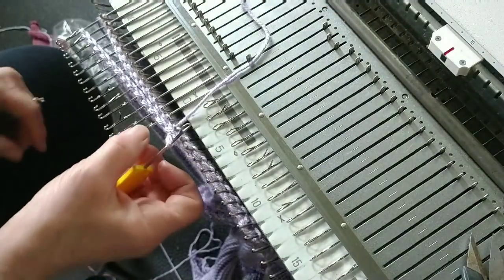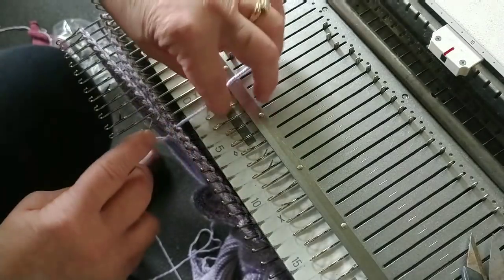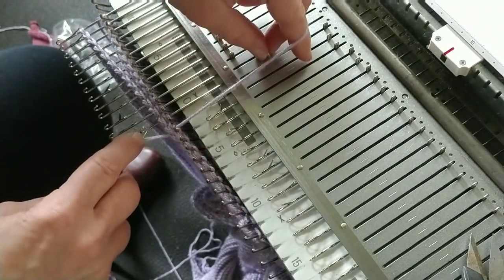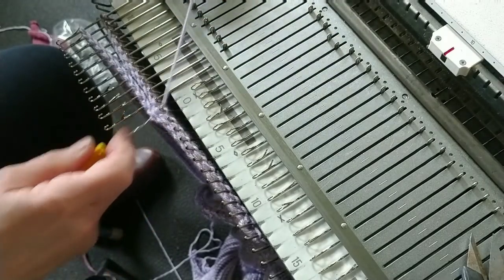Did you see what just happened? That latch tried to get into the yarn — we don't want that. That's why you sometimes have to manually start it closing, because we don't want it getting hung up in that yarn.